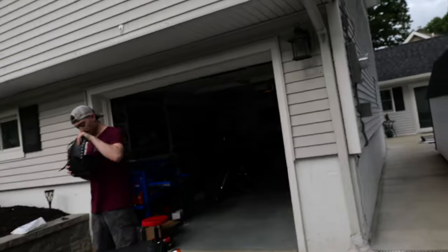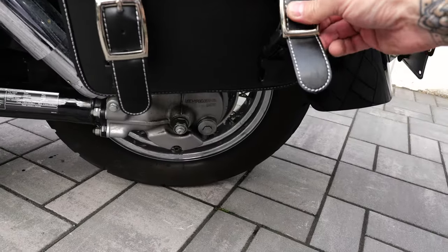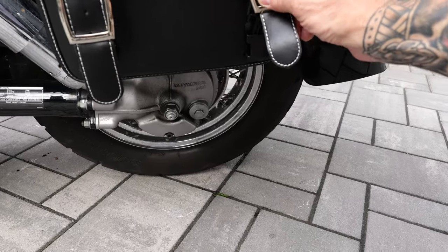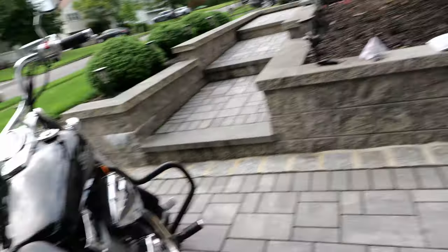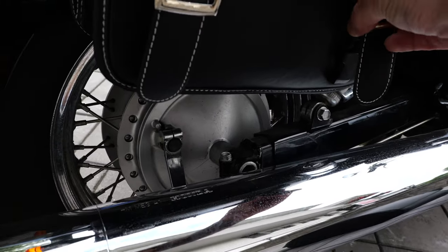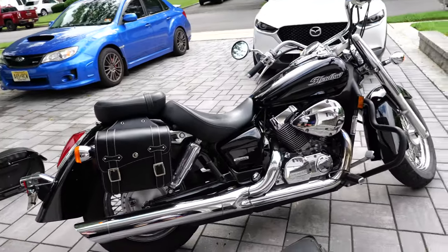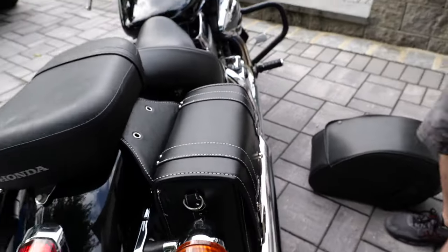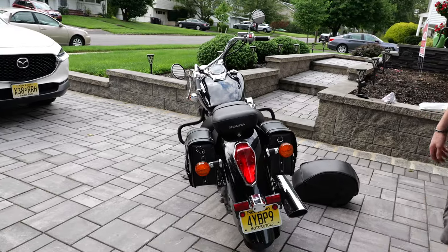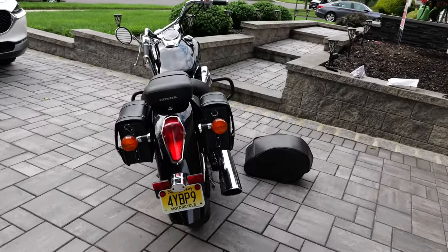All right guys, let me show you this slick bike — it's looking really good. Really nice bags, love them. Look at that — they lock too. The other ones didn't even lock, and the clip was broken on them. They just look so much nicer, the bike looks so much cleaner. Nice white stitching trim on it. From the back it looks way better — really nice.